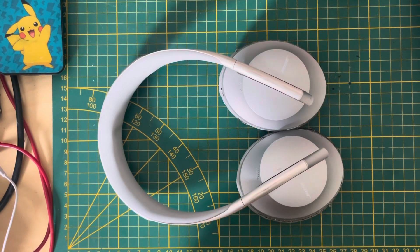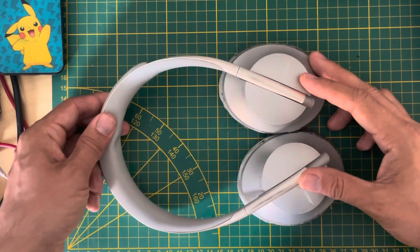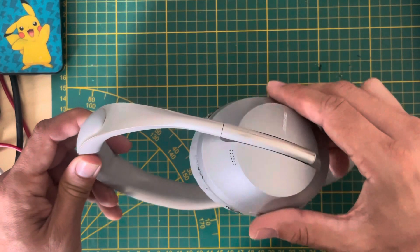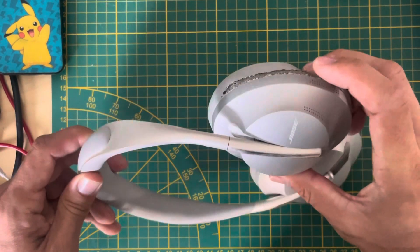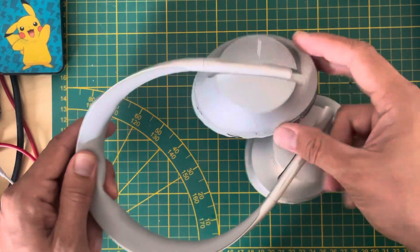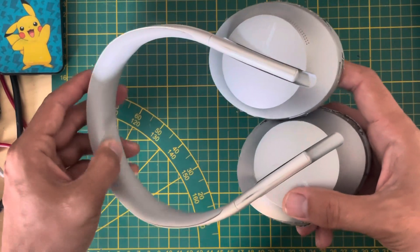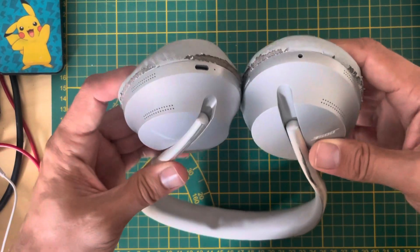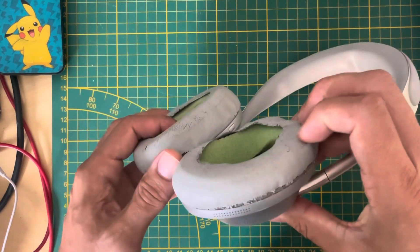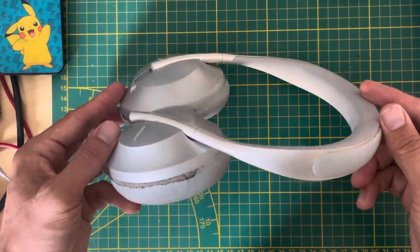Here we go guys — Bose 700 after one and a half years of heavy, daily usage. Here's how it looks: it's worn out here, the earpads got totally destroyed. Same thing here — this thing is quite fluffy now. The earpads are completely destroyed, so this is what one and a half years does to your Bose 700 headset.